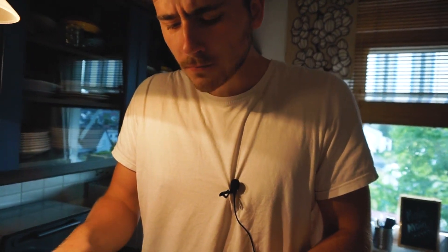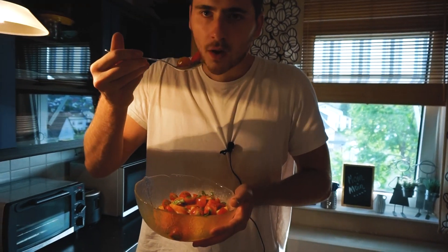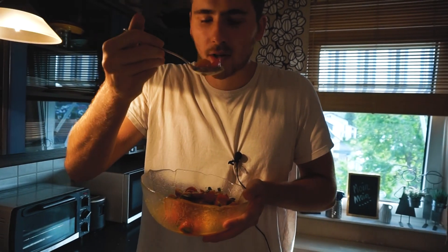Es ist süß. Schmeckt herrlich fruchtig nach Tomate. Es ist säuerlich natürlich. Zwiebelig. Leichte Basilikum-Note.